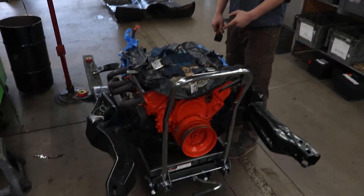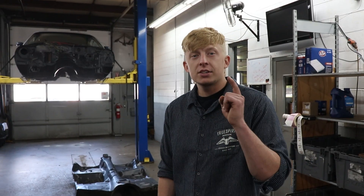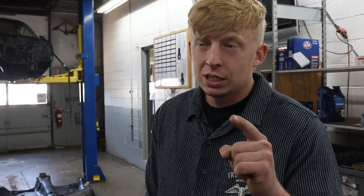Oh yeah, it's back out again. Like most projects, it's two steps forward, seven steps backward. In this case, the engine and trans are back out of the car because we got the sweetest deal.